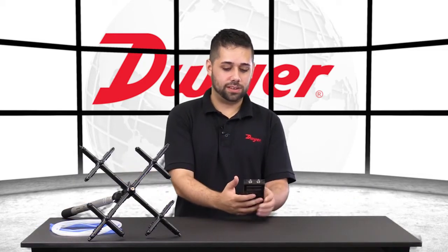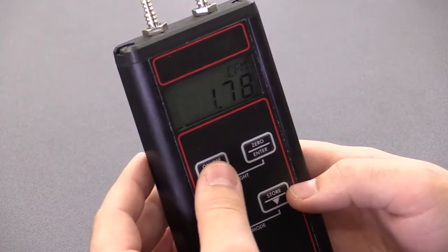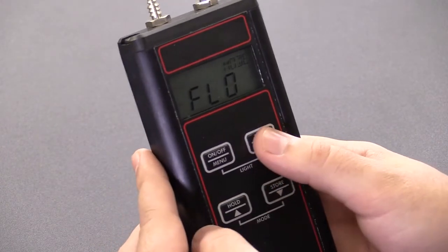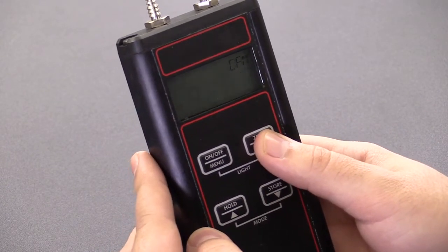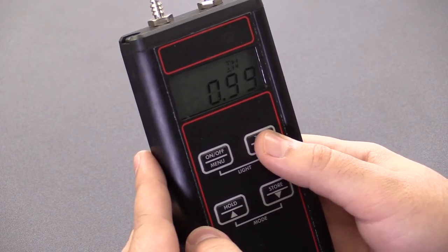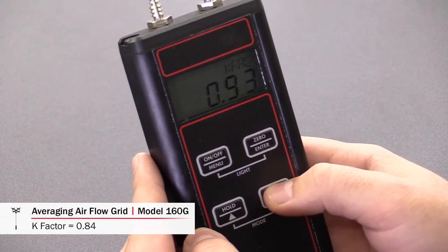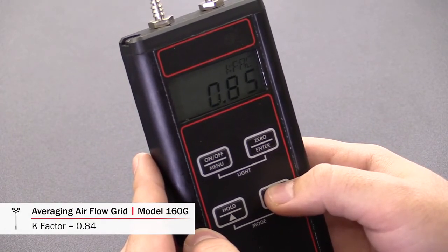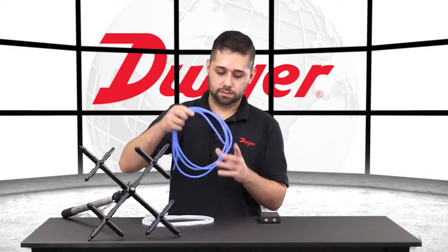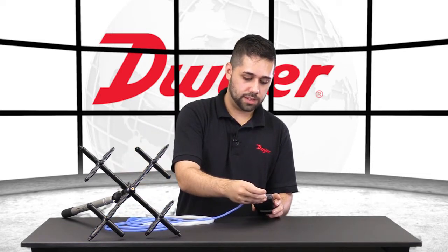Next, let's connect the 477AV to the 160G. First, we'll need to adjust the K-factor to match the air grid. Just go into flow mode once more — we can keep everything else the same. The K-factor's got to go to 0.84. Now we'll connect the tubing. The positive port will go to the total, negative to the static.